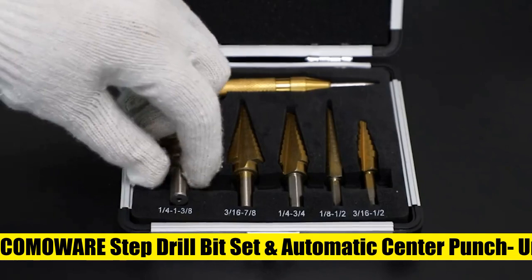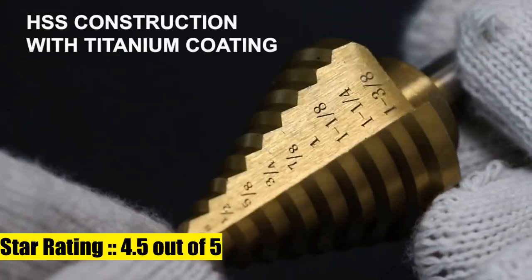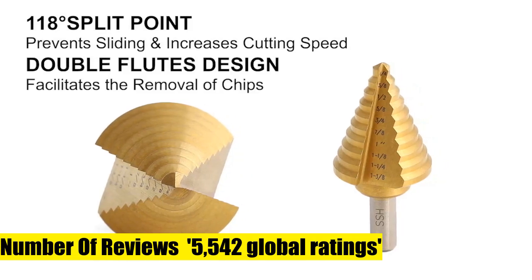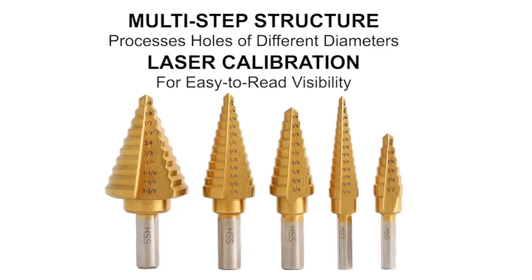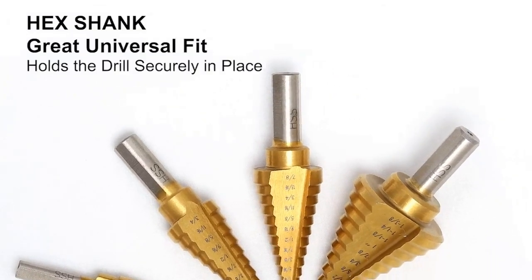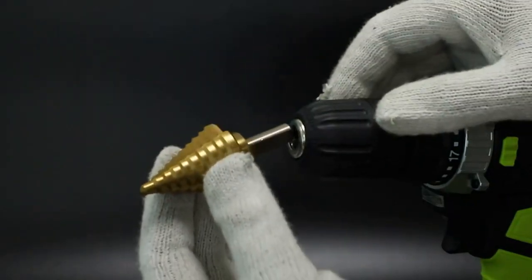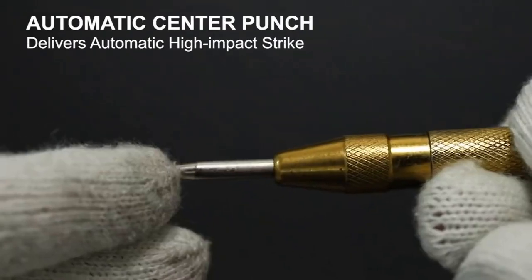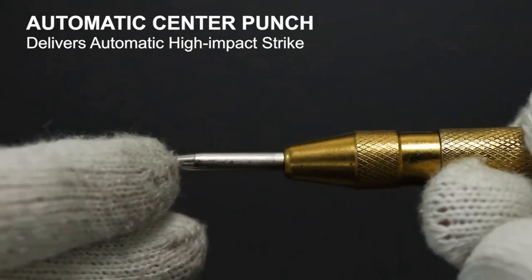COMAware Step Drill Bit Set with Automatic Center Punch. HSS Titanium Coating: high-speed steel along with titanium coating ensures outstanding durability and sharpness, reduces friction, and runs cooler. Meet your demands with the step drill bits offered — you can process different kinds of diameter holes, which greatly saves a lot of trouble. Great for metal, wood, plastic, and countersunk applications. Suitable for home DIY.